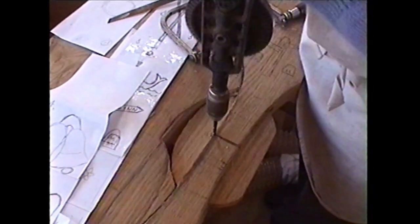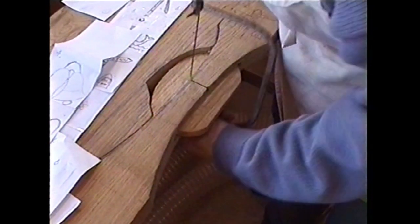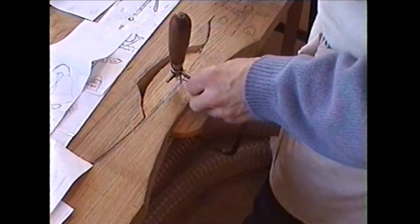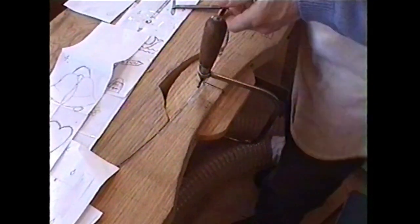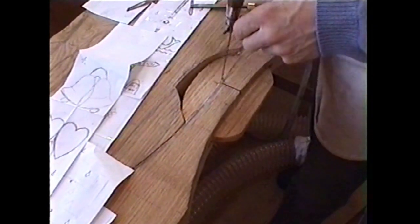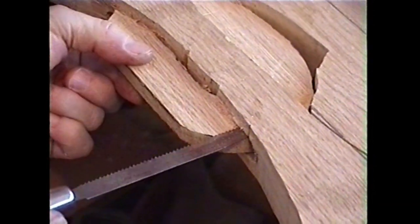I'm just checking all the time. That's gone through, so we're okay. I have to cut all the way down there, then work my way in through. Once I've got started with the coping saw, I can then pop that blade in there and cut that one out. As you can see, I'm just using this little band saw to cut down and form one of the links.